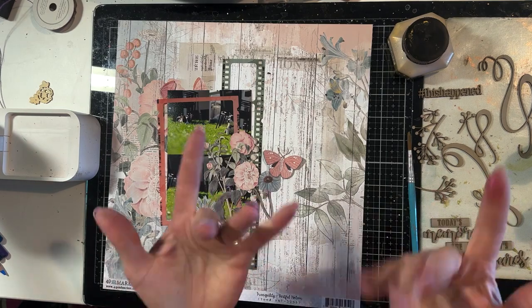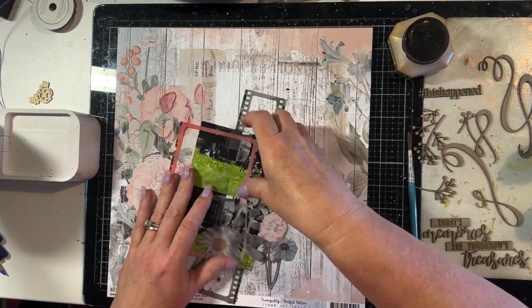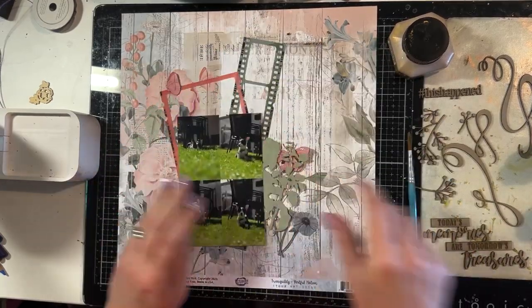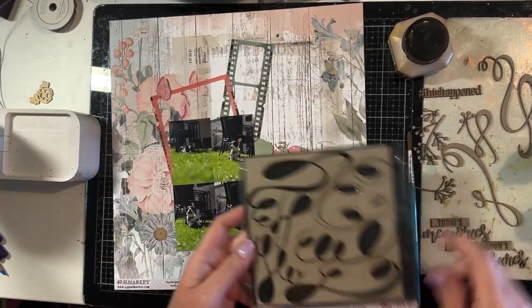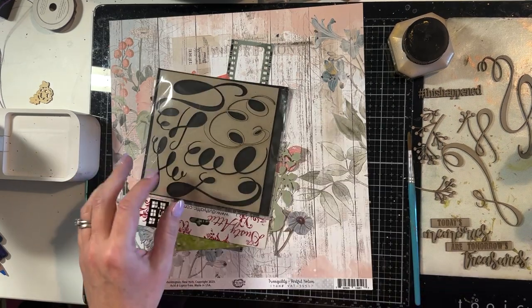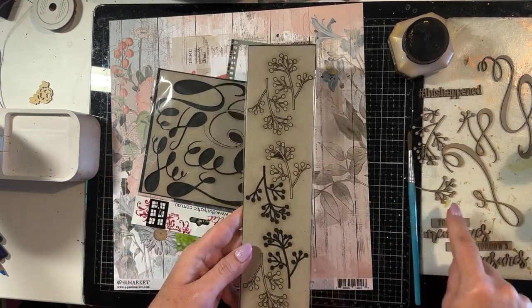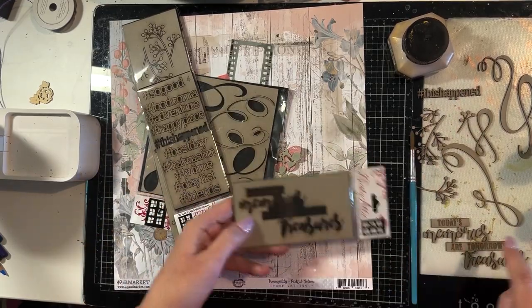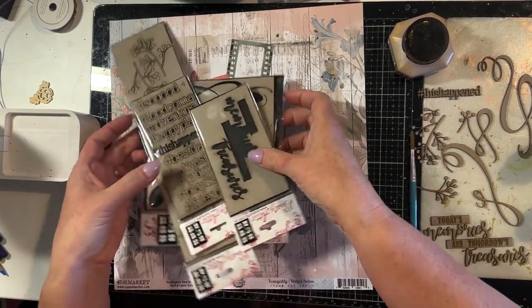Hi everyone, Kim here bringing you another process video for a 12x12 scrapbooking layout featuring Dusty Attic chipboard. I'm using the scrolls, a couple of the scrolls from this set, some foliage from this set, a word 'this happened' and the title.